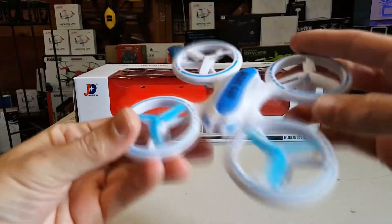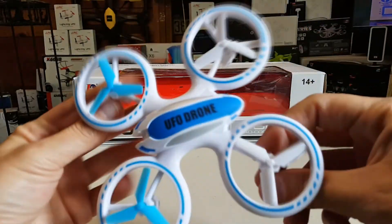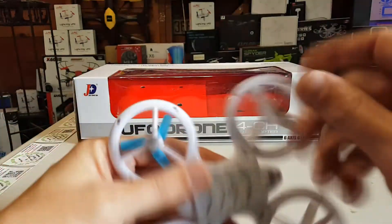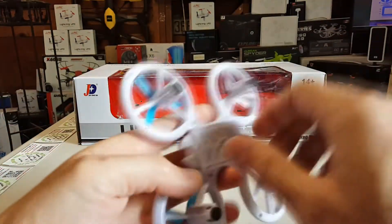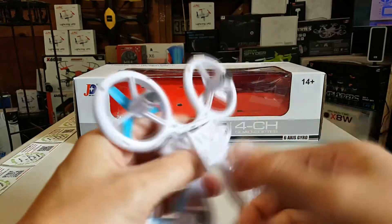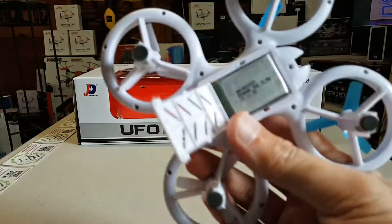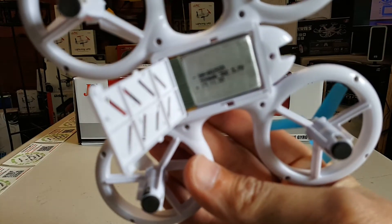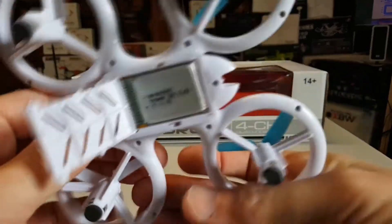Here's the quad. Yeah, looks really cool, feels kinda heavy. It does have a fairly large battery bay and a big 500 milliamp hour battery.